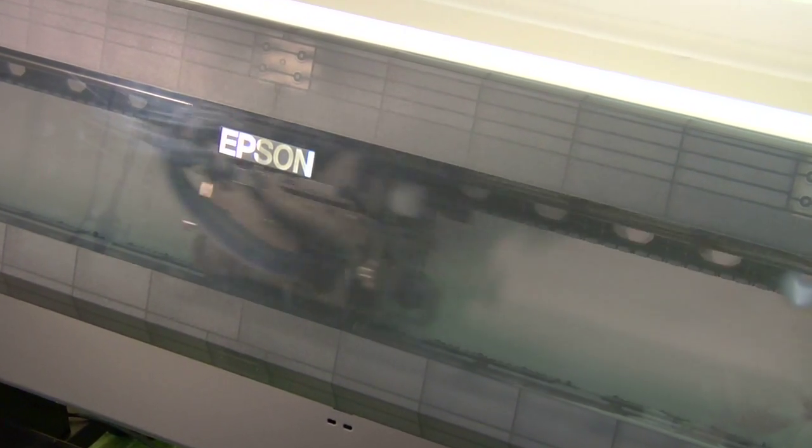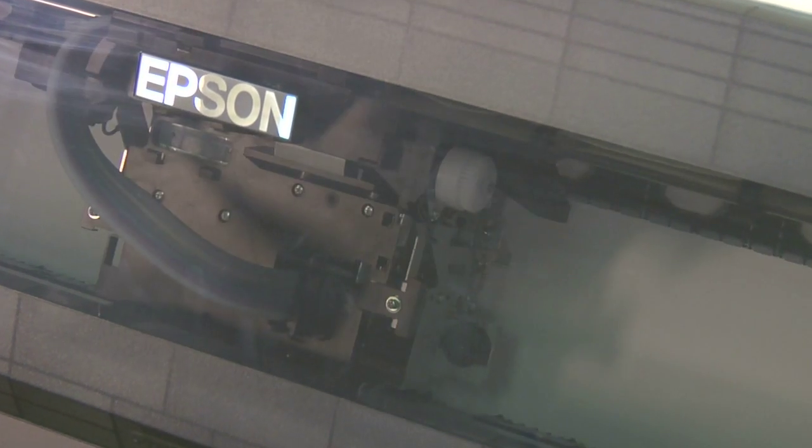This particular printer is located in our print services department right now. When we brought it up a few months ago, I looked at the alignment and it did appear to need some help. So after I finished doing this auto alignment, we were getting just outstanding printing. The videos you'll see later on our site regarding this printer — it really shines from doing the alignment.